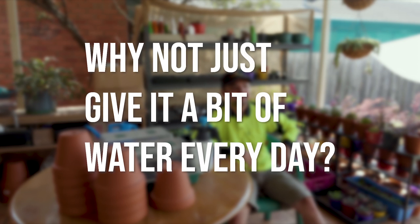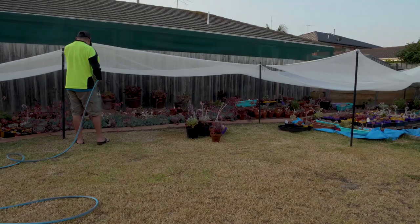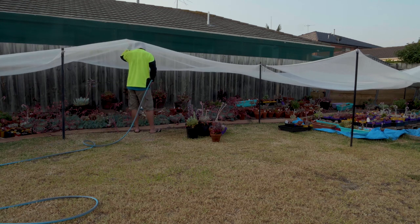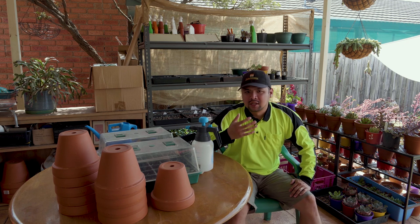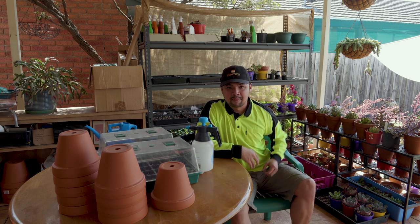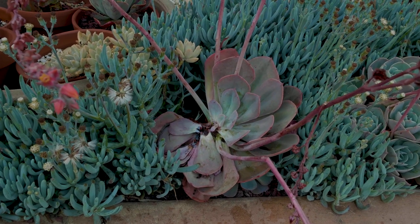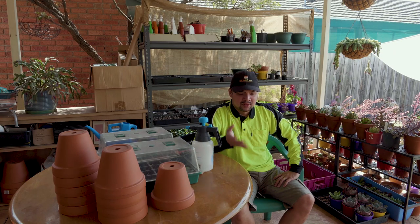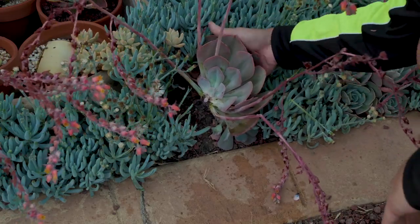But why do we have to deeply soak them? Why not just give them a bit of water every day, like a slow drip? Well, think of it this way: if a plant has easy access to water, then it won't work hard to find it. What this essentially means is that the roots would be shallow and underdeveloped. Also, if a plant is constantly sitting in damp or wet soil, that greatly increases the risk of fungus growing, because fungus thrives in moist and humid environments, and that would lead to rot.